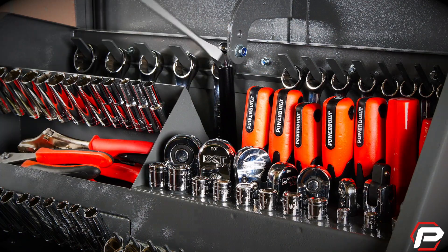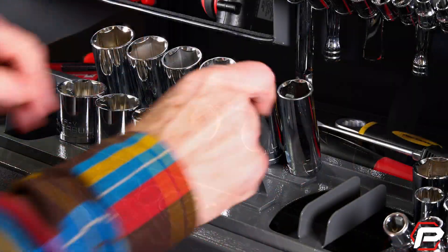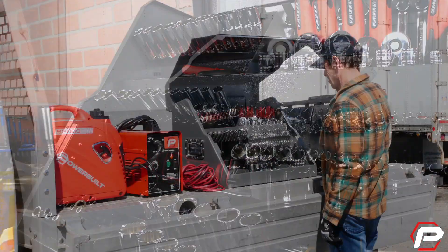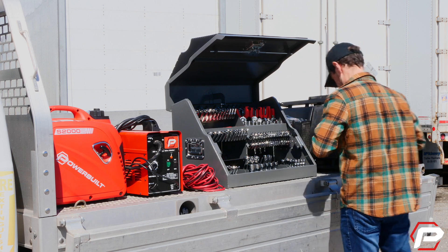You can store up to 172 tools in the RapidBox, including wrenches, sockets, screwdrivers, and ratchets. Thanks to step-style interior shelves, you can quickly identify and grab the tools you need, saving time and energy on the job.